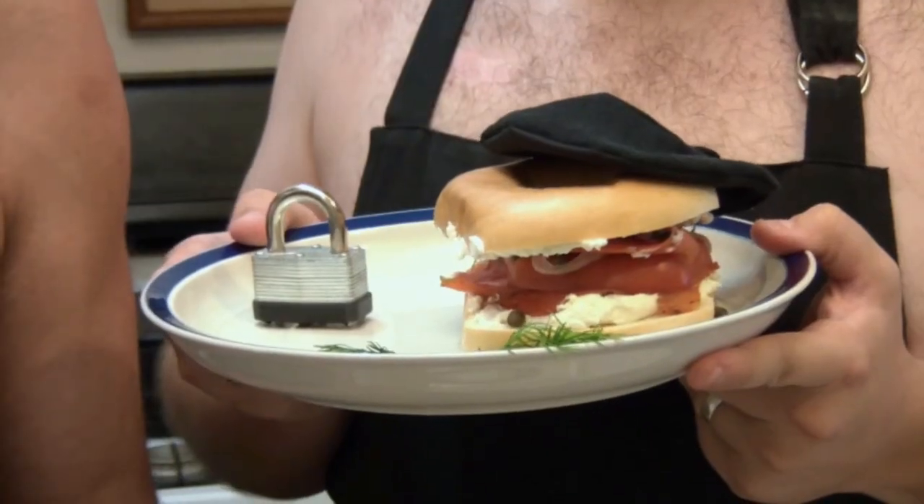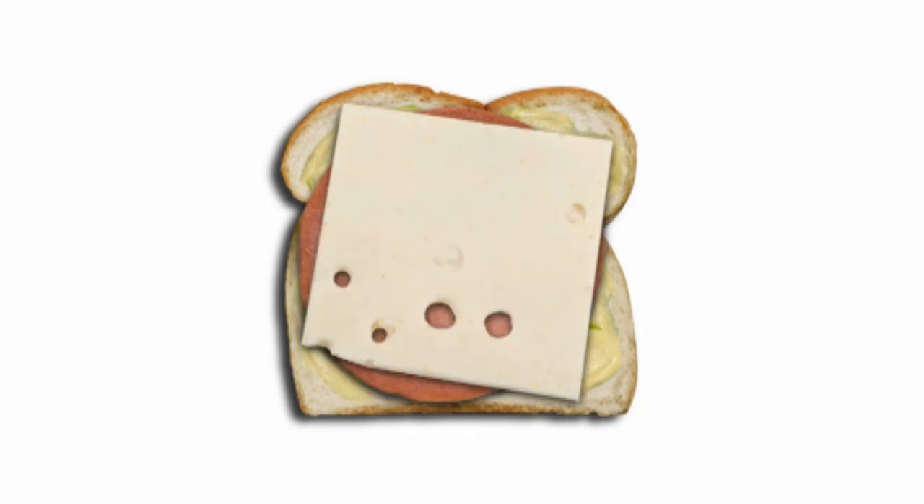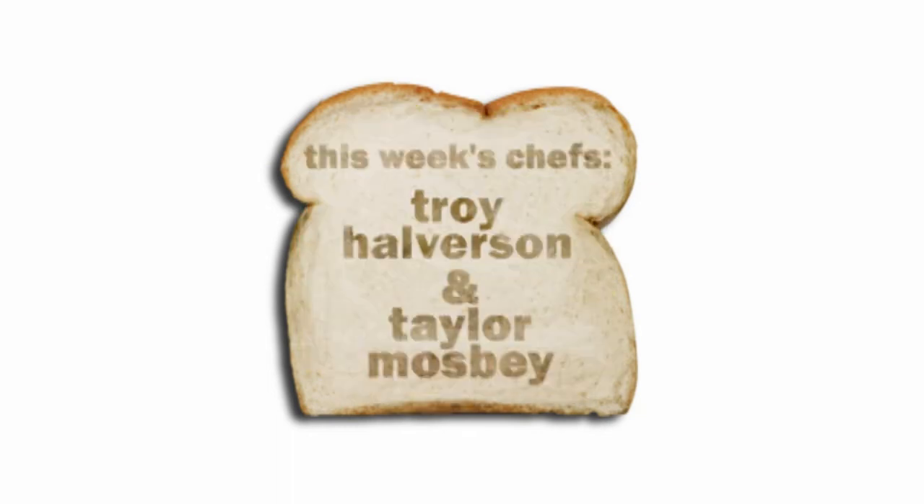Oh, that looks great, Taylor. You're not going to want to pass over this one. And remember, it's what's on the inside that counts. That was the show, but it had to end. We just made a sandwich for two naked men. Oi!